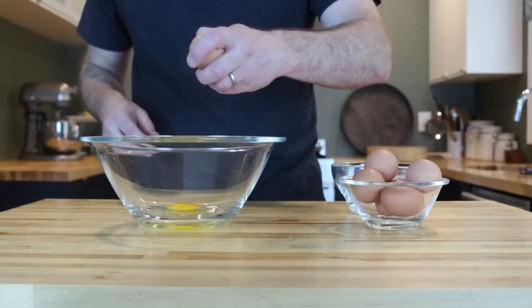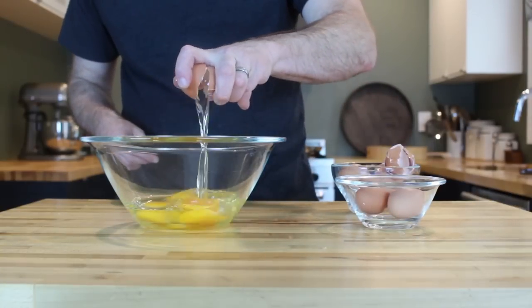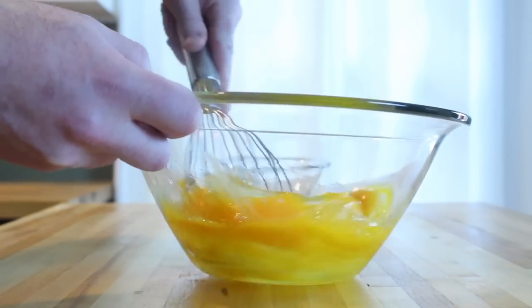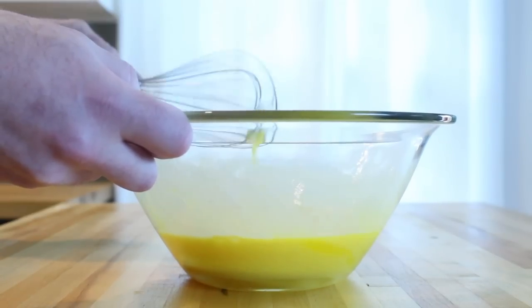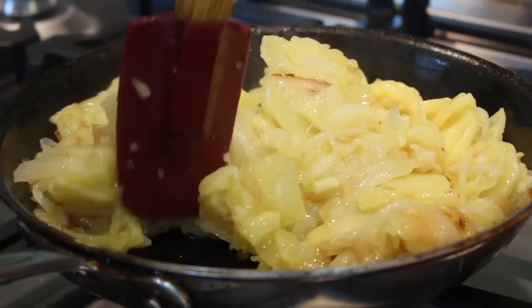While your potatoes and onions are slowly cooking, let's go ahead and get your eggs ready by cracking them into a bowl and whisking them until they're completely homogenous. After 15 minutes of cooking, your potatoes and onions are completely tender and ready.